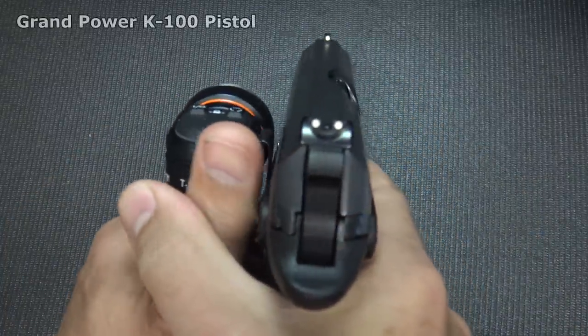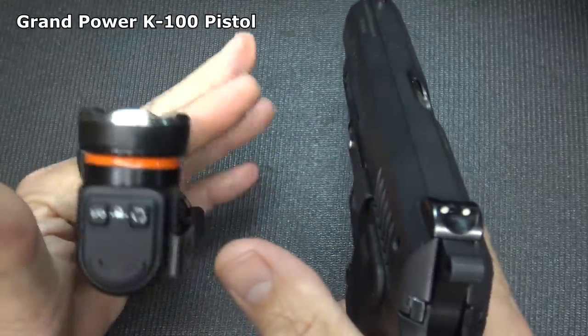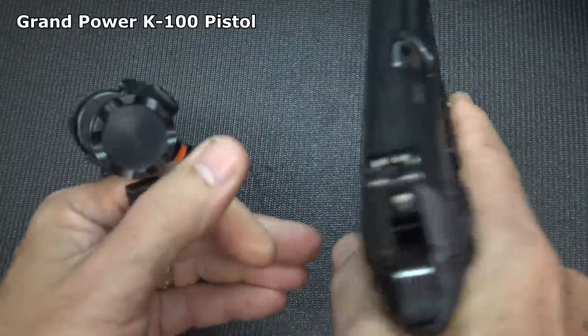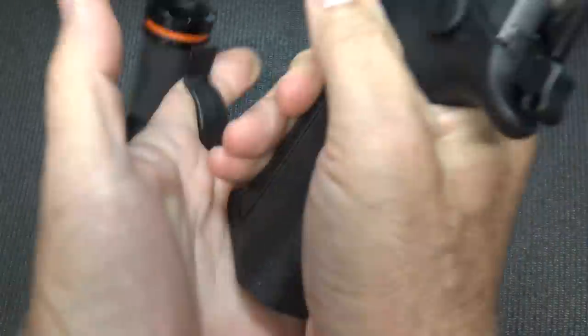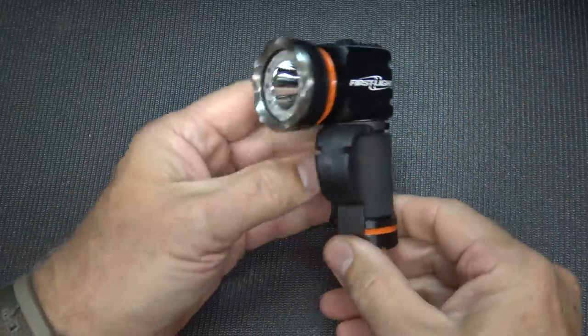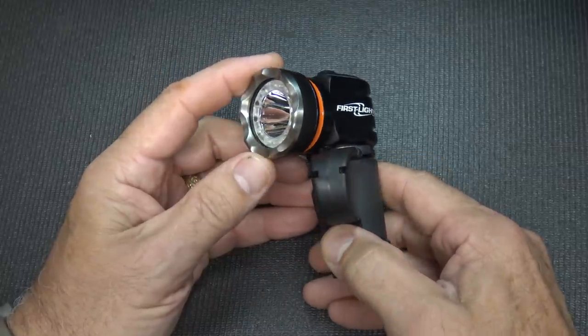Your handgun comes up and you brace it, and the key to this is that it gives you freedom. I can pull this around, still retain the light, and yet manipulate my slide. I can mess with the functions, grab another magazine if I need to. One of the big things about a light like this is the concern about pointing the light at an innocent. With the First Light T-Max Pro, a huge benefit is being able to shine the light without pointing a gun at someone.